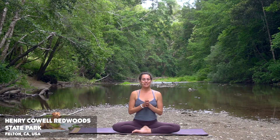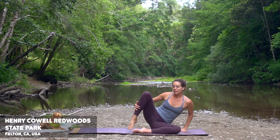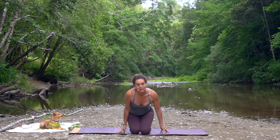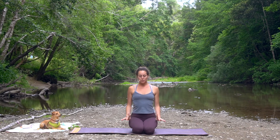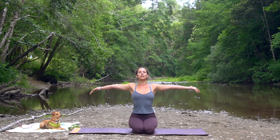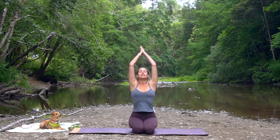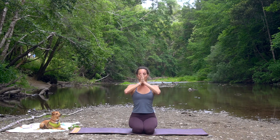Today we're going to begin seated. You can either sit cross-legged or, if it's comfortable for you, coming onto your knees and sitting kneeling. Sit up nice and tall, roll your shoulders down your back, and we'll take a nice full deep breath in, stretch the arms up to the sky. And then exhale, gather the hands in home into your heart center.